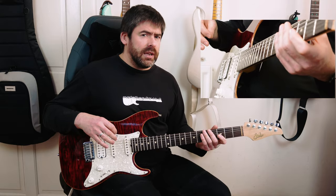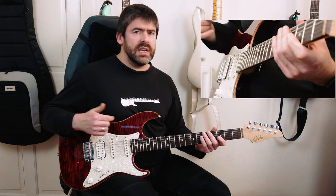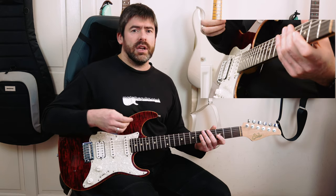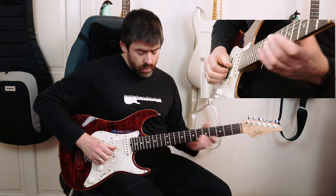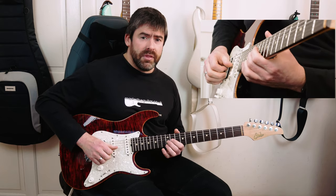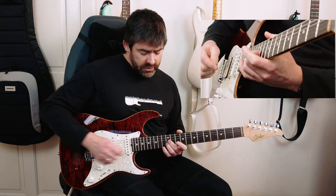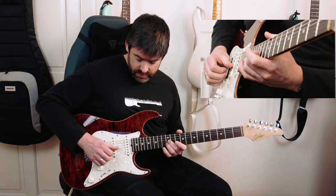Rhythmically, the thing to watch here is you're coming in on the second sixteenth of the bar — the 'e' of one. So if you count: one-e-and-a, two-e-and-a, you're coming in on the 'e.' I'm playing 12th fret on the G string with my middle finger and plucking that with my thumb, then the open high E string, then my third finger plays 12th fret on the B string — I pluck that with my middle and index fingers — then my thumb plays the G string again.